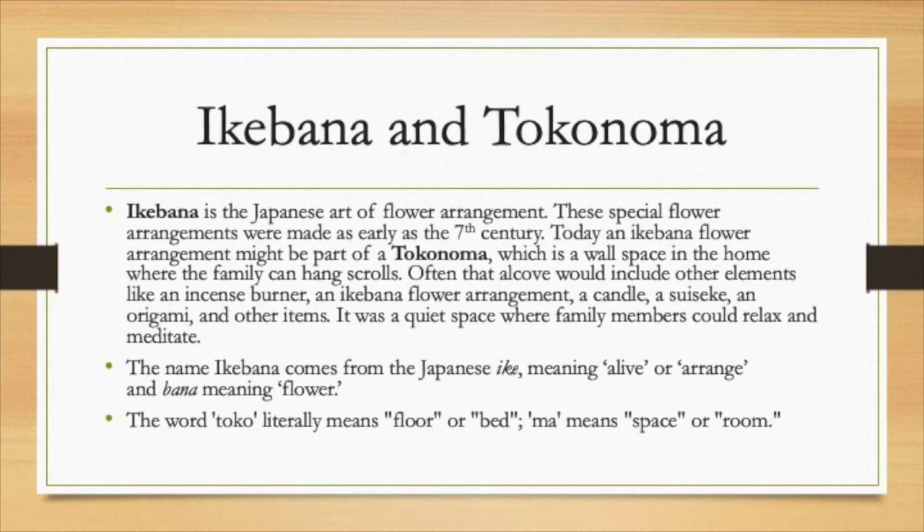It might include things like a scroll, an incense burner, an Ikebana flower arrangement, a candle, a suiseki, an origami, or lots of other items. Being that it's Japanese, it's kept very simple and restful. Toko means floor and ma means space or room — so that's the derivation of tokonoma.